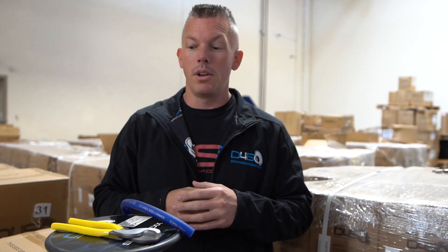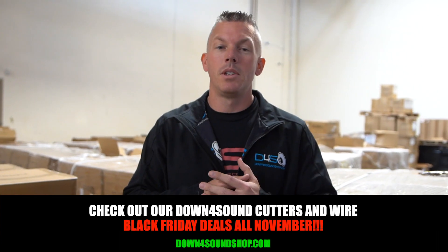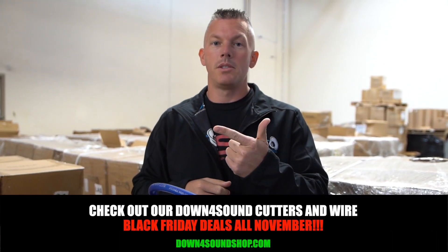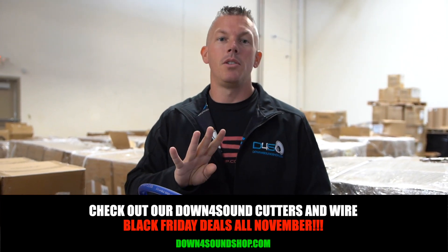It could save you from burning down your hundred thousand dollar vehicle. If you have a big system, it's easy to rack up a hundred thousand dollars. Be sure to grab some of these, and if you need awesome quality wire, check out Down4Sound wire on our website at down4soundshop.com. Don't forget about the Down4Sound difference guarantee: lowest prices, fastest shipping, best customer service, and we have four different types of same-as-cash financing under the financing tab on the website. We'll see you in the next one.